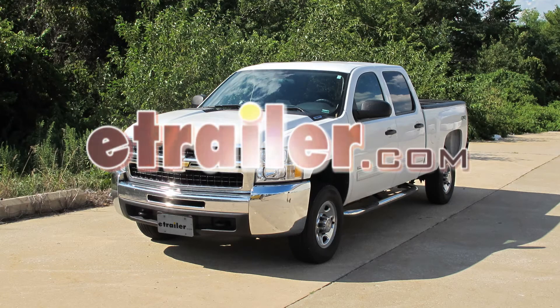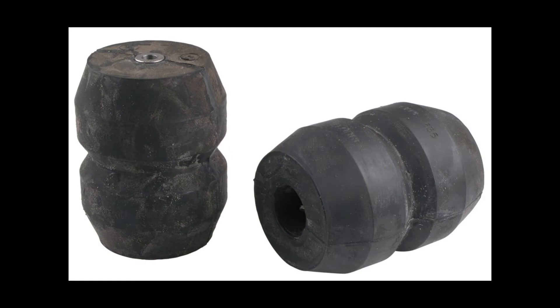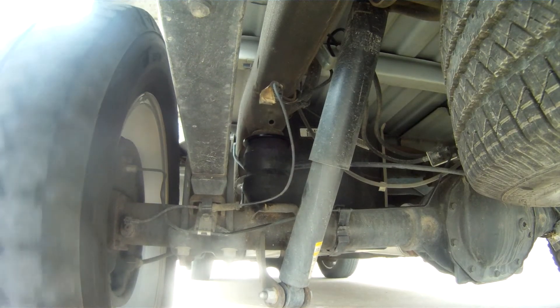Today on this 2010 Chevrolet Silverado, we'll be installing a Timbren Suspension Enhancement System, part number TGM-RCK15S.